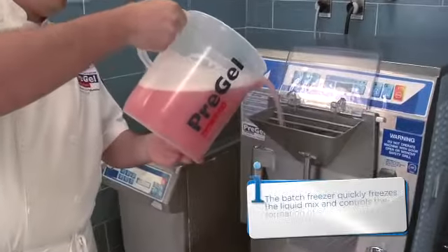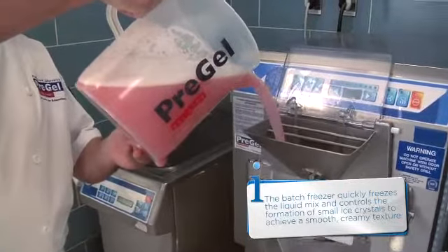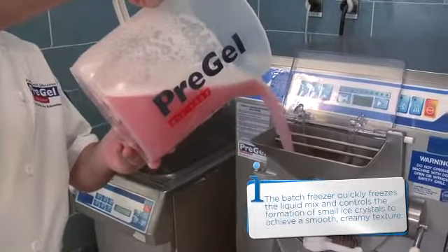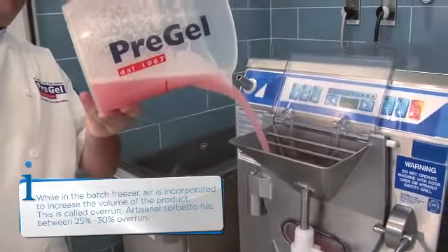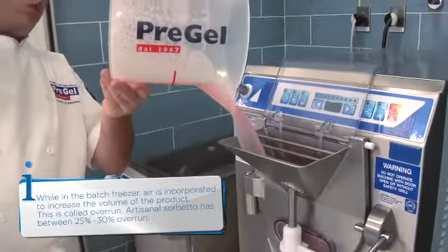Now you're ready to pour the mixture into the batch freezer and begin the freezing cycle. Consult manufacturer instructions to determine the method of use and freeze time for your equipment.